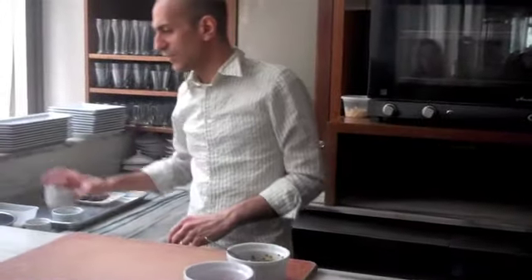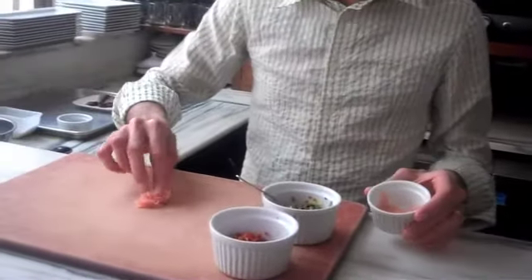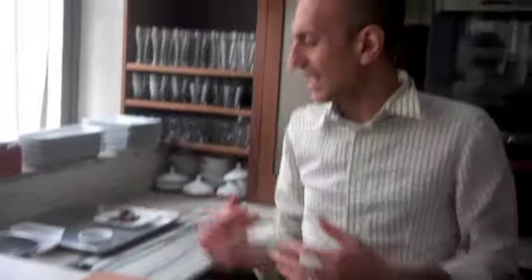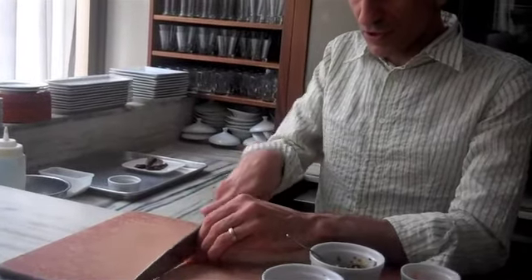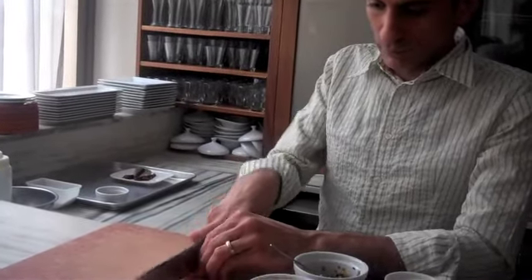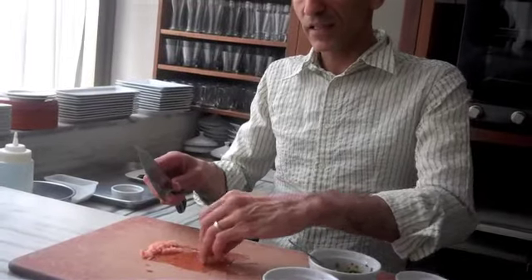Another thing we have for this tart is pickled ginger. We're going to make a little sauce — more of a side relish for this tart. We're just slicing up the ginger. If pickled ginger is too strong for you, you can always use some other pickled element. A lot of Americans like just pickles — if you like that, why not just chop up pickles instead?